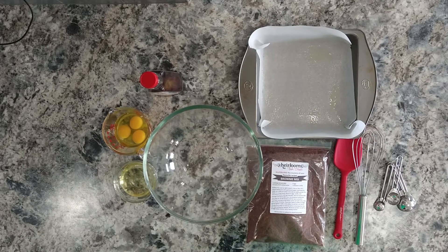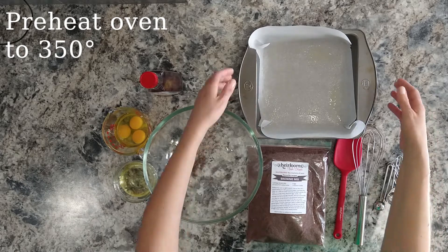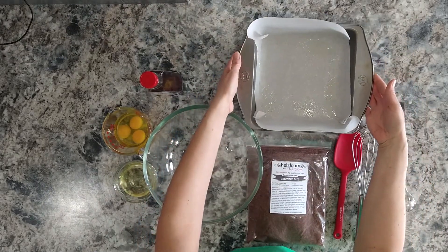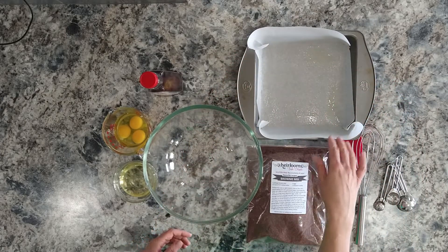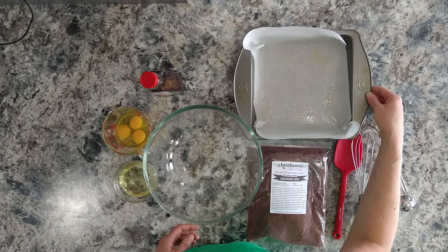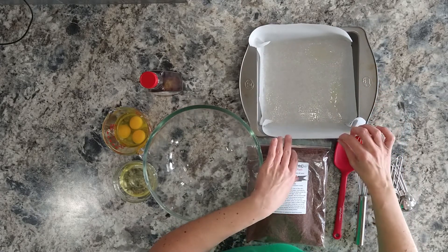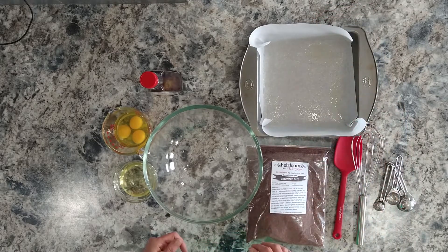For brownies, we're going to start out by preheating the oven to 350 degrees and then we're going to line an 8-inch square baking pan with parchment paper. We're going to lightly grease the bottom of it — I used some non-stick cooking spray, but you can use anything. You want the parchment paper long enough so that it hangs over on two sides, which will make it easier later to take the brownies out for cutting.